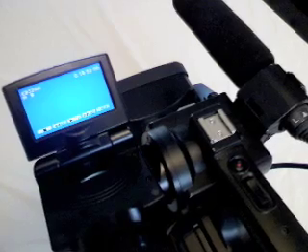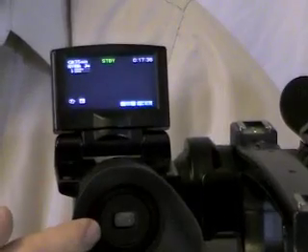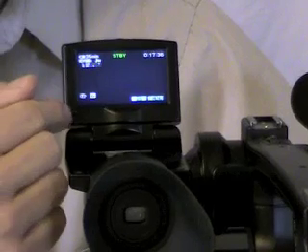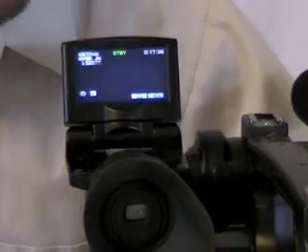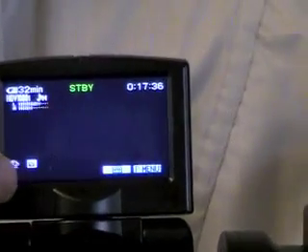Now we're going to look at the eyepiece and the viewfinder for the camera. I'd recommend for most things you're going to tape that you use the viewfinder — it's a lot easier than putting your face up to the eyepiece all the time. The exception might be in bright sunlight where these screens are hard to see; you may want to use the eyepiece then. This screen also has a unique feature in that it's a touch screen for some of the controls.